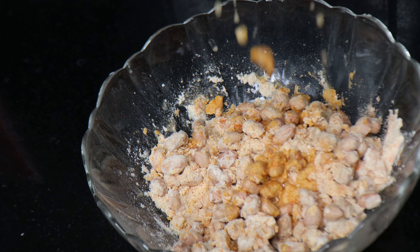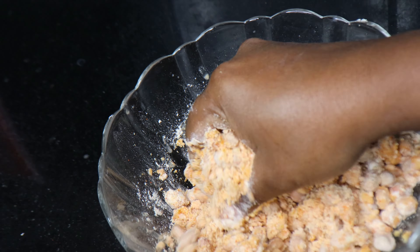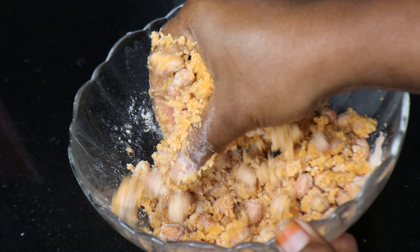It is crispy and crunchy and very tasty. You can use some more to keep it in the pan.